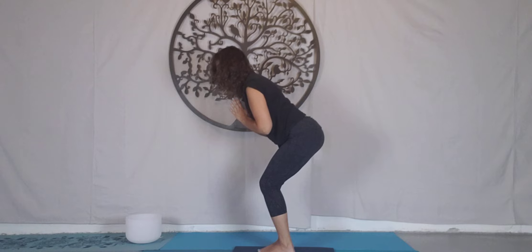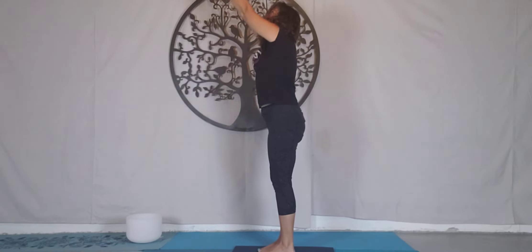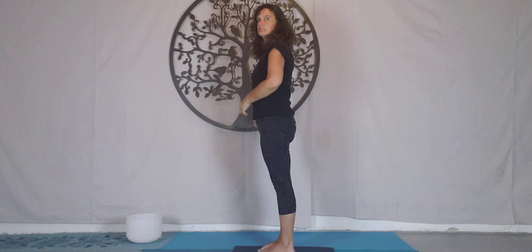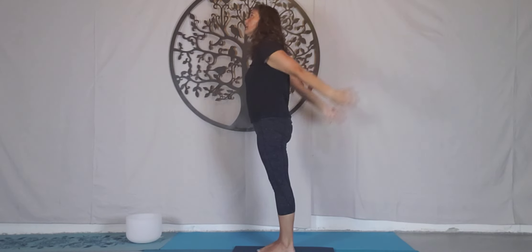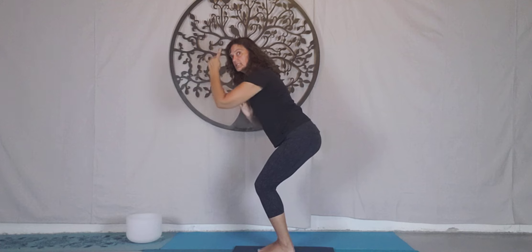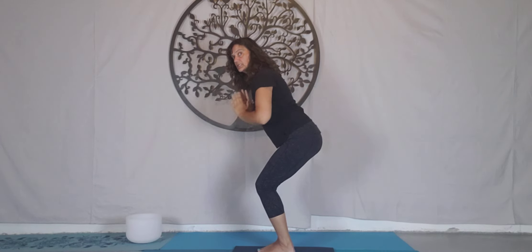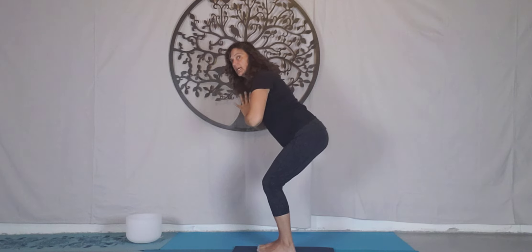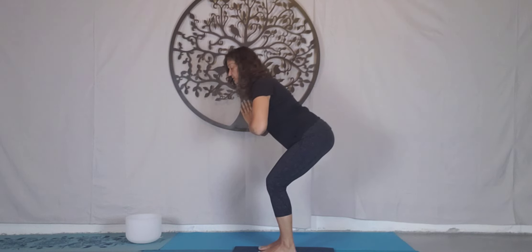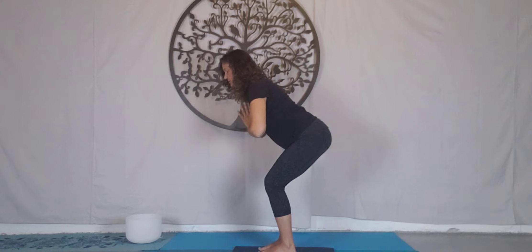Inhale, reach up. Exhale, heart centre. Take a breath — it's a nice short flow today. Inhale, reach up. Exhale, hands to heart. Sit back. See the straight line from the crown of my head to my sits bones. If you want more challenge, you can sit back further — ideally your knees are over your ankles, so feel what's right for you. Engagement in the glutes. Keep your breath — not holding the breath, not clamping the jaw. This is our chair pose, or Utkatasana.